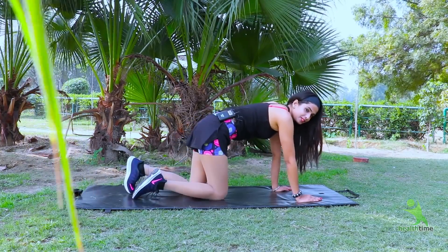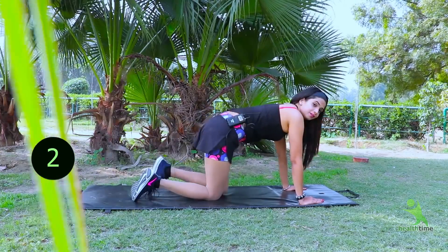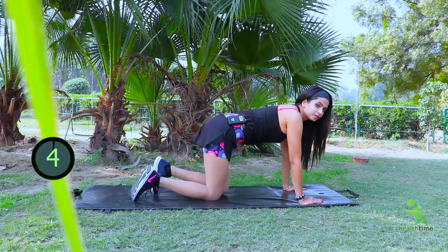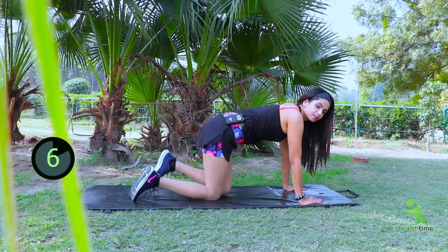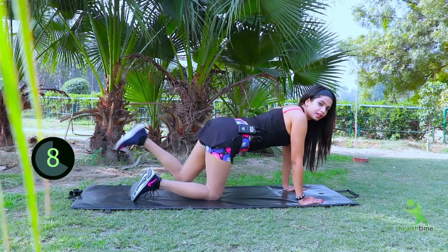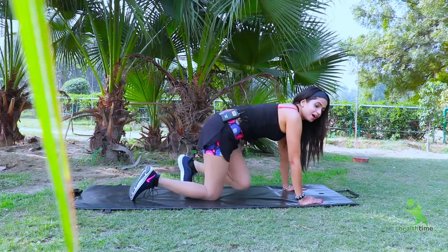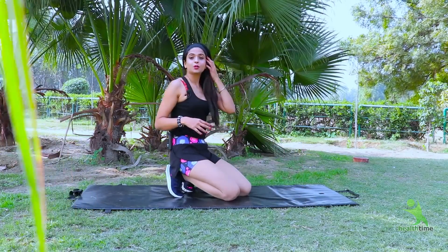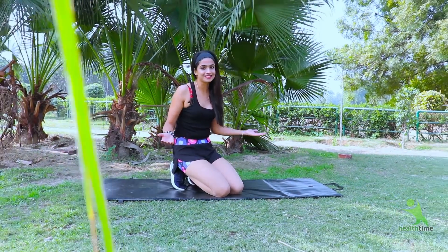Now we have to do this on the other leg too, counting one through ten. I am going to show you the other leg — since the video would be very lengthy, just know that you have to do four sets of ten. Your exercise is now complete.